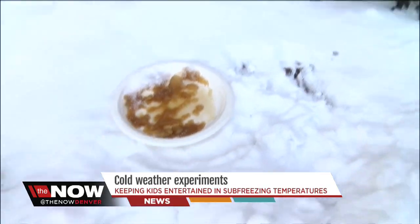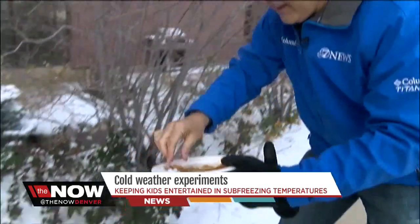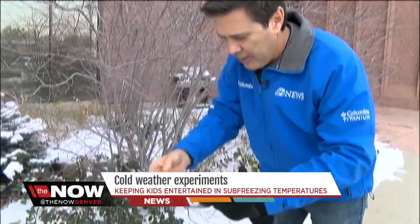Now let's check on our frozen maple syrup. Oh, this looks good. Oh yeah, it froze up nicely. And here you go. Mmm. Fantastic frozen candy. Just a few things for the kids on these bitter cold days.